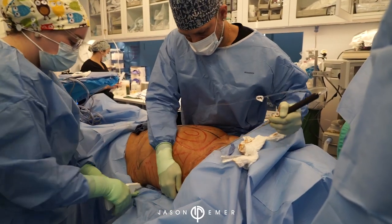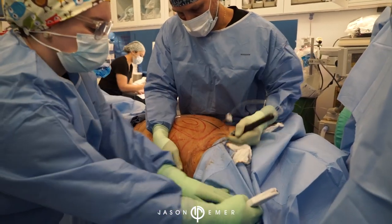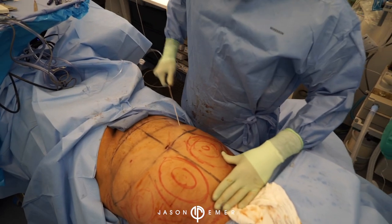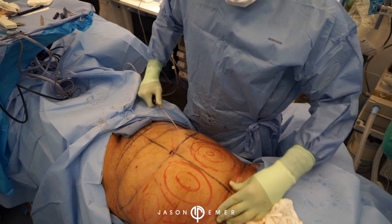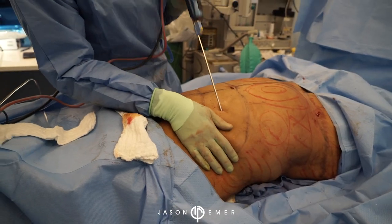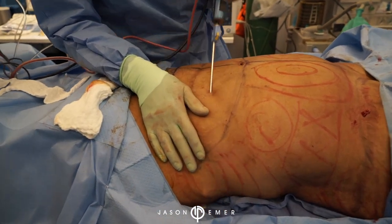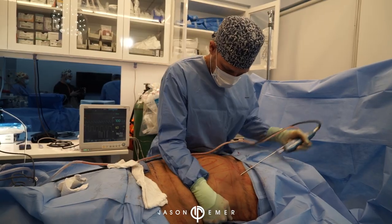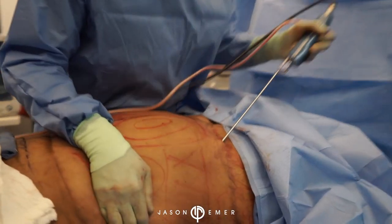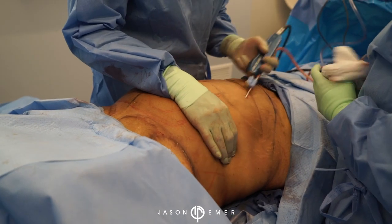Right now I'm doing the first step, which is adding the tumescent fluid. We use the infiltration cannula - as you can see, it's basically a mix of vasoconstrictive agents, essentially epinephrine. Now we are doing the liposuction part of the procedure, and as you can see, we're following all the areas that we marked with the red sharpie on the flank of the patient.